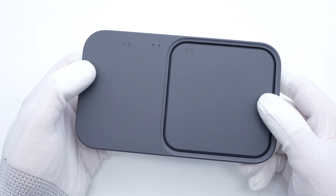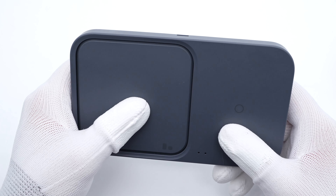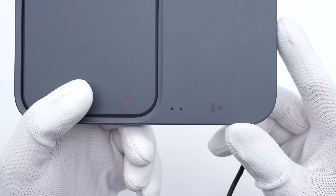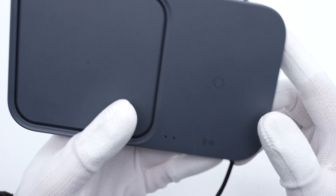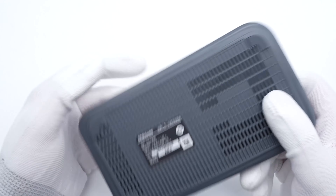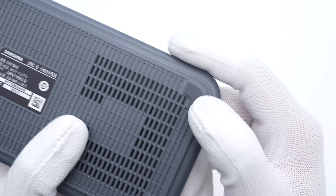The front panel adopts matte ABS, which is pretty smooth. Those shallow icons represent supported devices — you can charge your phone and Galaxy Watch, or your Galaxy Watch and Earbuds at the same time. Two indicator lights can show the working status. It's equipped with a USB-C port, not a DC port.